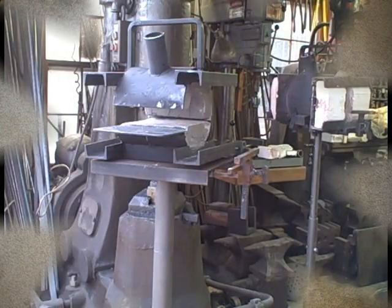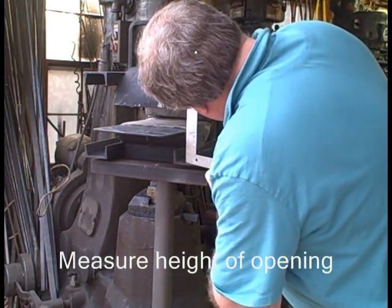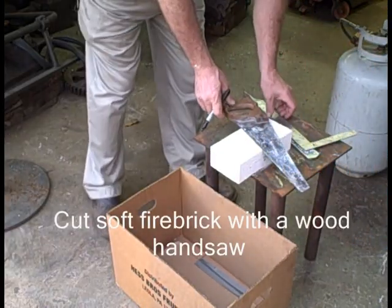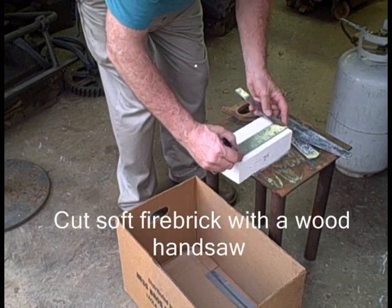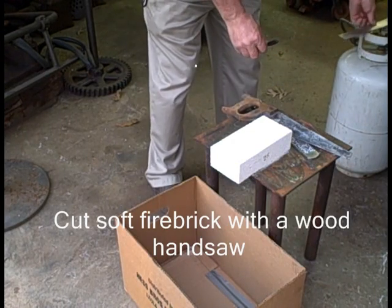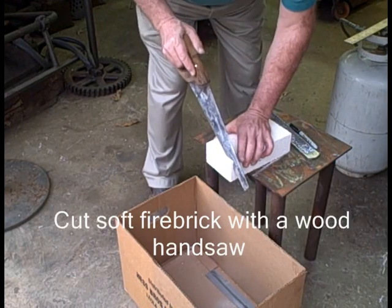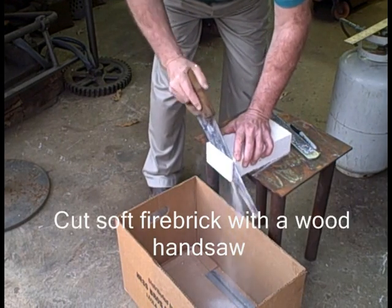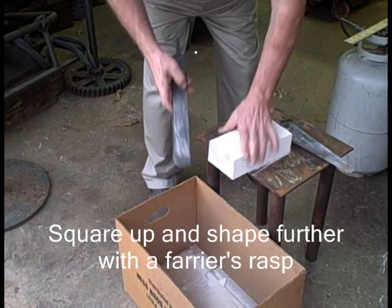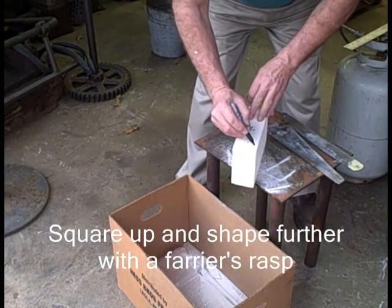We're going to work on doors next. First measure so you get the right height. My railings are never totally parallel, but on this forge I hadn't corrected that. Soft fire brick — I talk about 2300 and 2600 degree brick. I actually think that the 2300 is probably better because it's going to be a little tougher and not break quite as easily, and besides that it's a little cheaper too. Just use a handsaw — don't use your good woodworking tools. I buy tools at yard sales for this kind of work; buy a handsaw for three or four dollars. Then you can use a farrier's rasp to true it up and to shape it also.